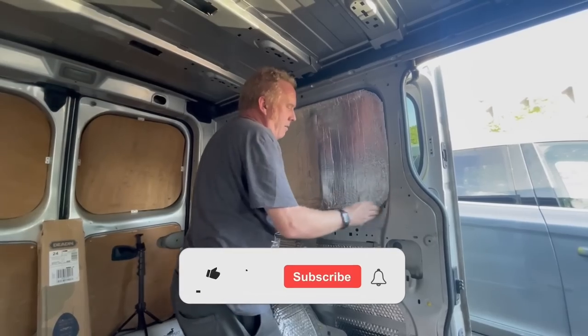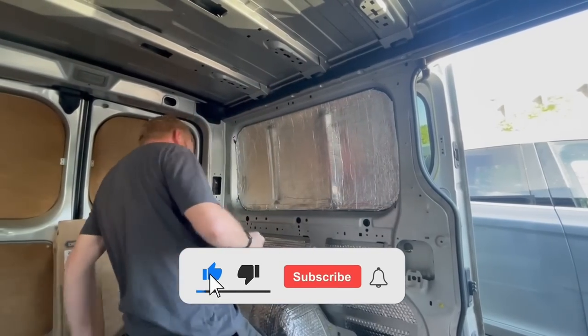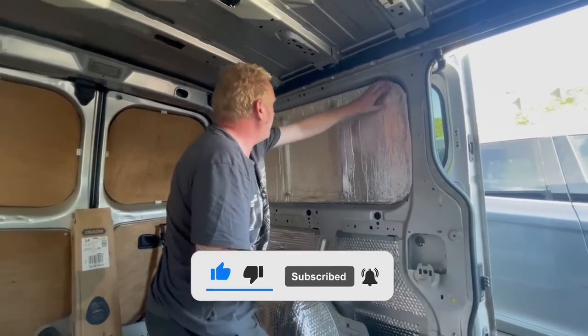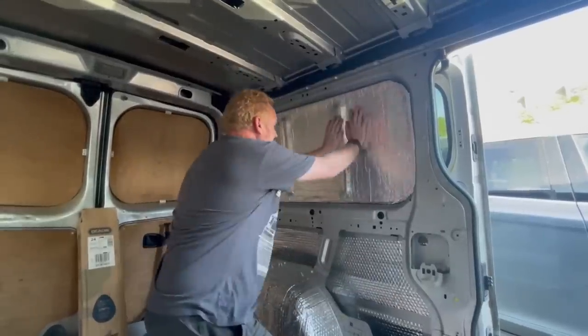People with OCD can go around and clean all the sticky stuff off — I should have maybe just cut the corners, which might have been easier. Anyway, it does the same job.